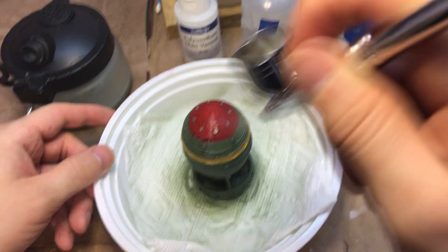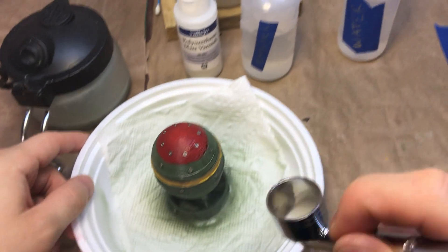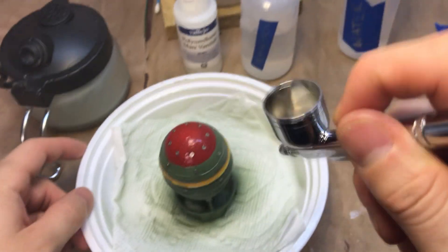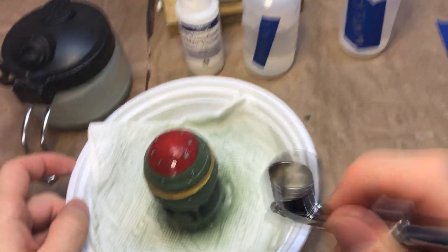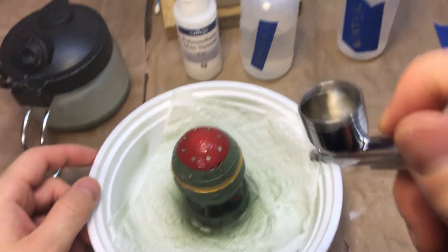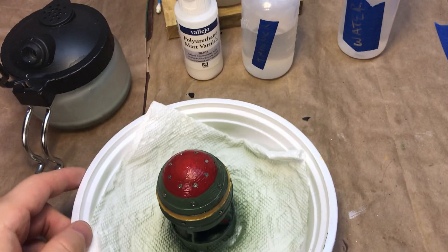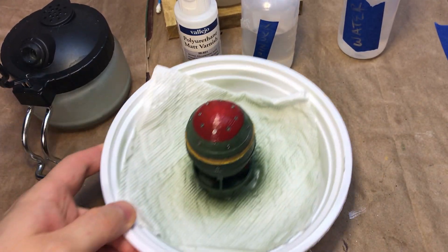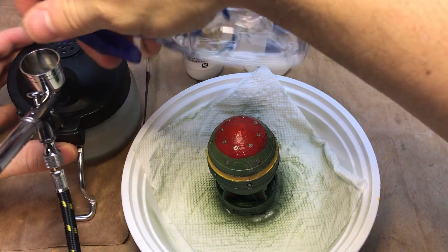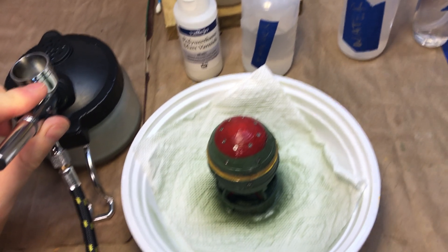I just realized this video is not going to be very fun every time the compressor kicks on, because the compressor is mounted on the table — not really a concern for me before. That's it. First coat done. So right now it's a bit shiny because it will be wet. I can take this mask off right now.